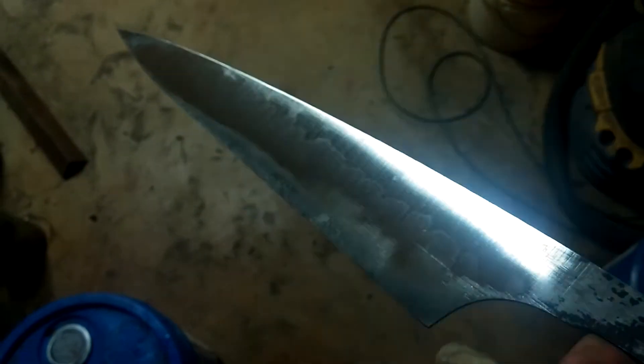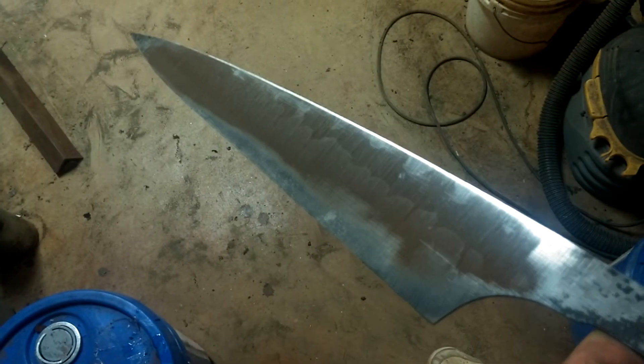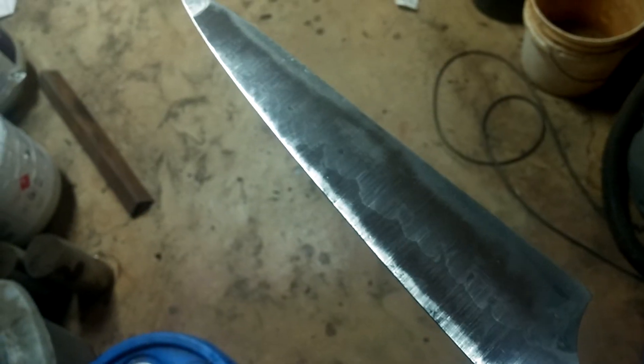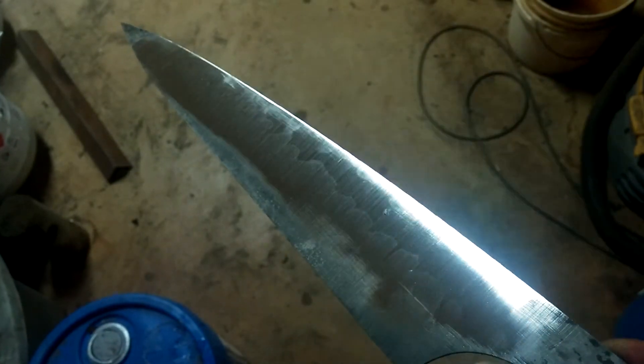Looks like the other way was better. There you go. The side-to-side thing is fixed. Anyway, thought you guys might want to take a look.